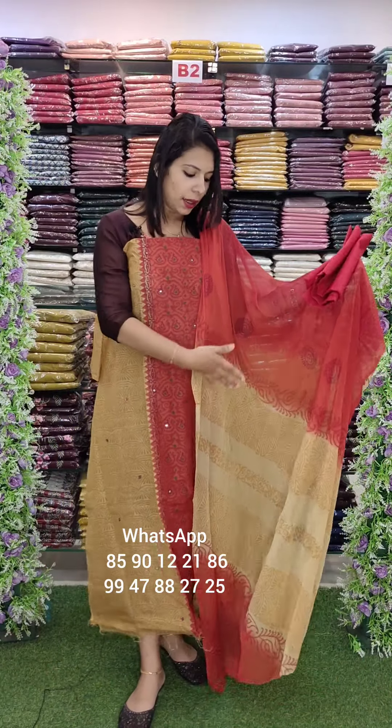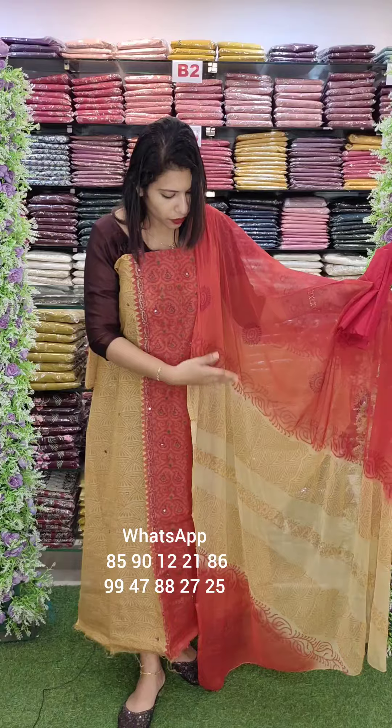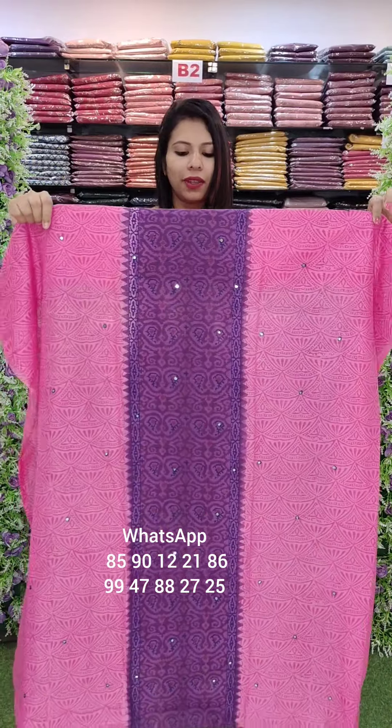This is a chiffon in the sliding style, with a block print. Dipping with a beautiful violet shade. Kota Fabric, double shade, combinations.